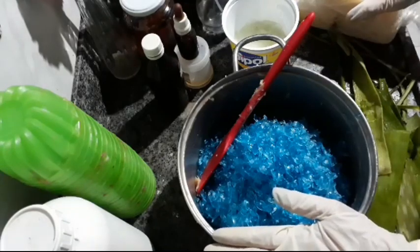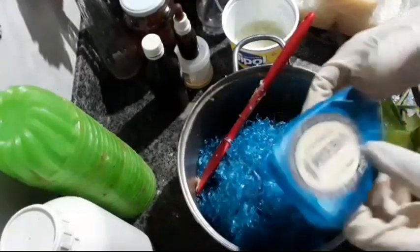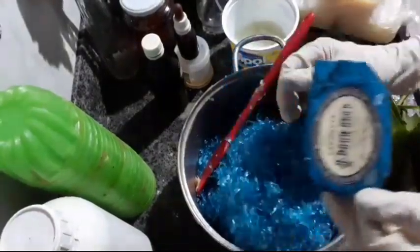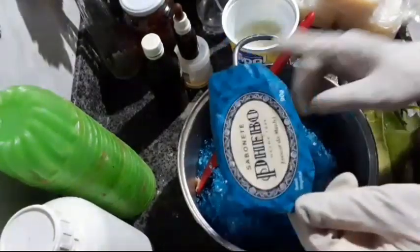Here I will start with 1 kg of base. I grated 4 Febo soaps. It's very fragrant in the morning. I wanted to use the V soap, but I only have one of those, so I'll use this blue one since I have 4 of them.